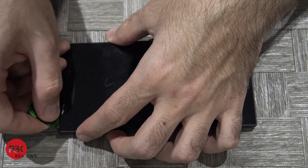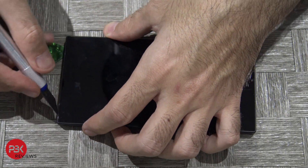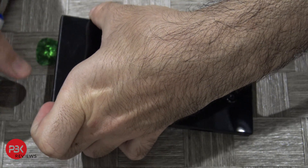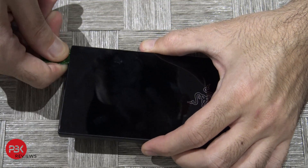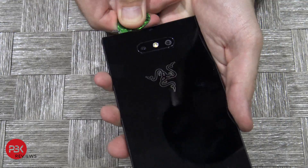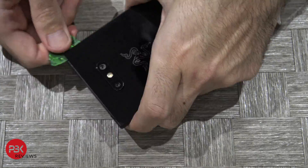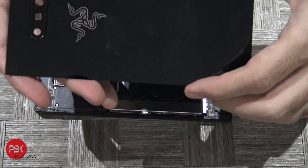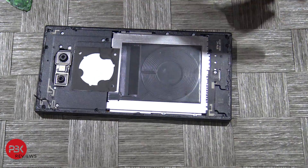Go ahead and heat up the back so you can loosen the adhesive. Once you've heated it up, use a pry tool — preferably plastic so you don't damage the frame — but if you need to you can use a razor or something thin like that to get in between the frame and the back plate. Use a guitar pick to pry it along the edge. Here's your back plate — put that aside.